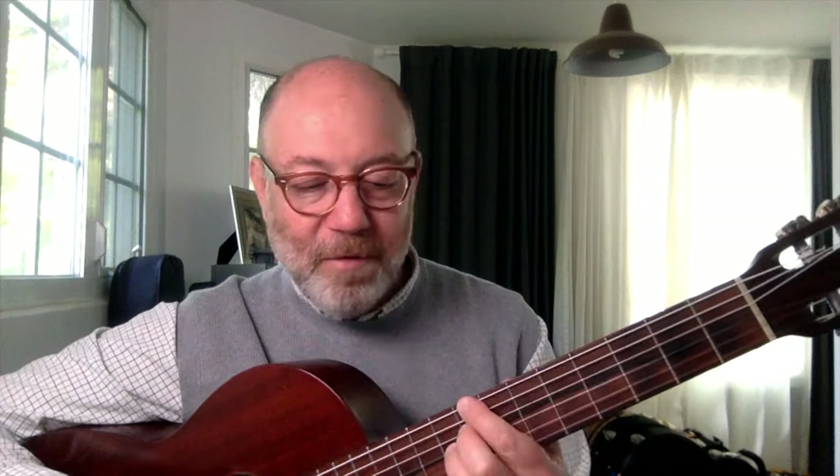You see how that works? The root stays where it is, but the 7 can move around, the 3rd can move around. And if the root is on the 5th string, then this would be C7, this would be C major 7, C minor 7, C minor 6, and so on. Here you've got the 3rd on the 4th string, and the 7th — whichever type you like — is on the 3rd string. So those are shell chord voicings that are useful for comping.